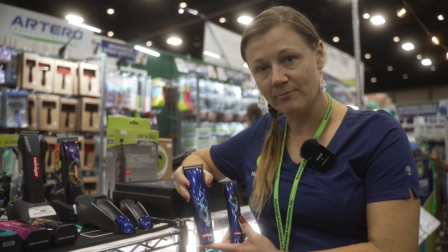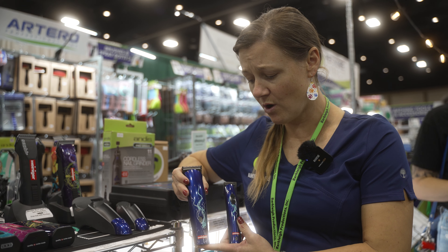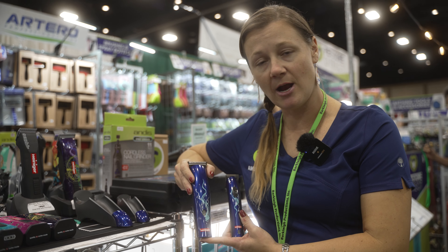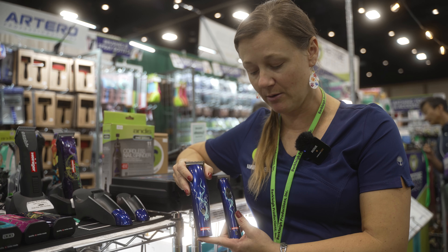Both have a good, strong, long-lasting battery. Your replacement heads are very long-lasting. You oil them — drop oil on the teeth like you would your regular clipper blades.